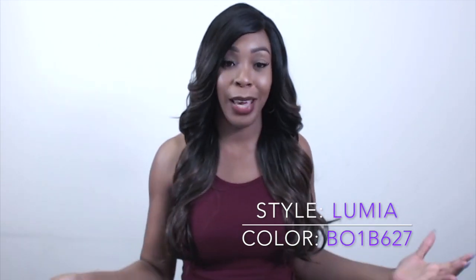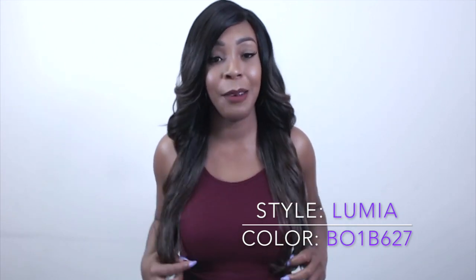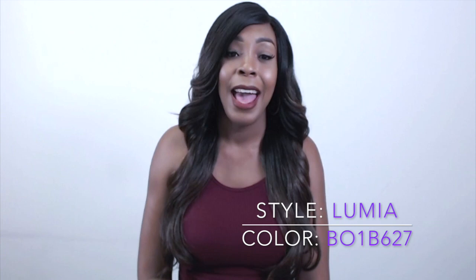Yes, this is a giveaway! And I know you guys are probably excited because this is a cute wig. It's an alright looking wig and it's something that you can wear every day. You can dress it up, you can dress it down. It comes in layers.